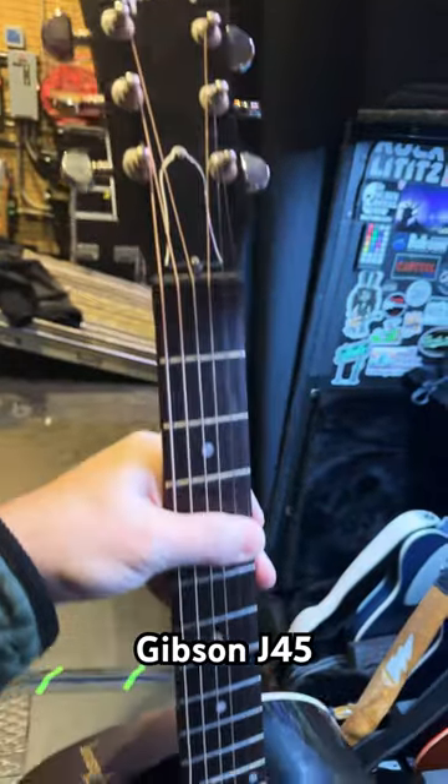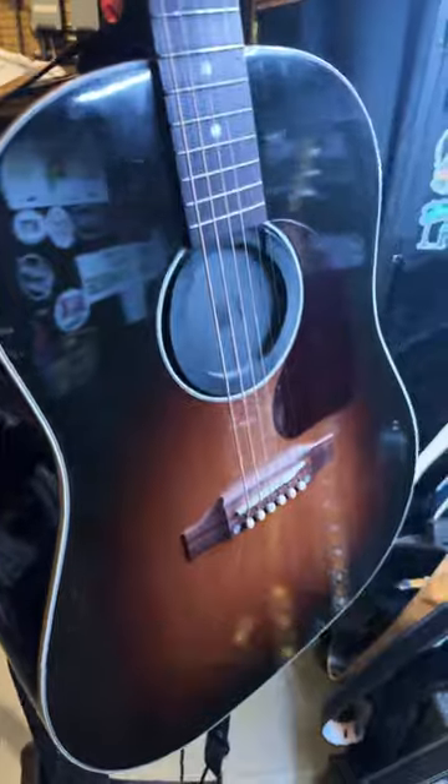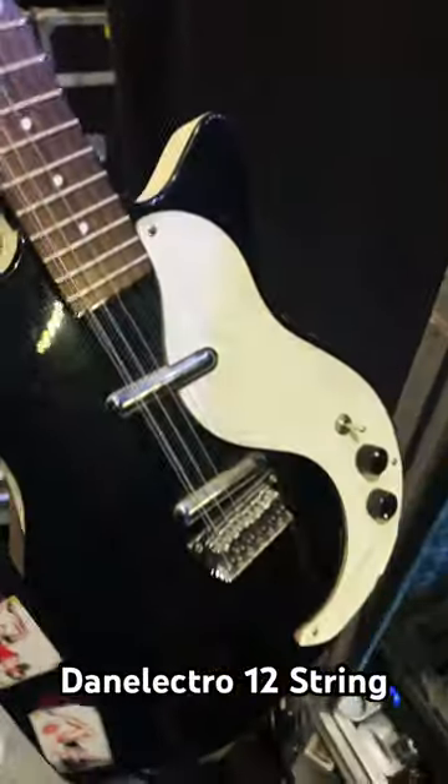Gibson Hummingbird, my Gibson J45, and a Dan Electro 12-string. Controllers.